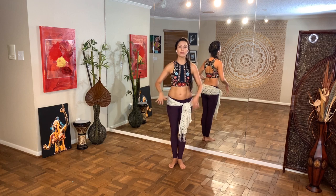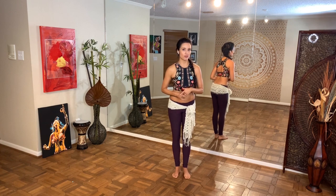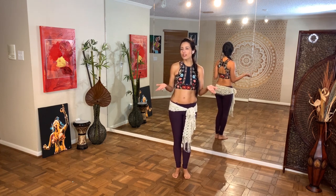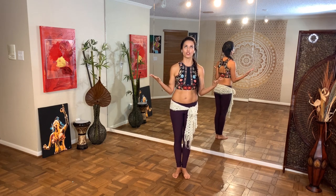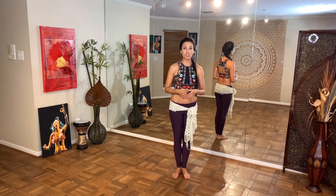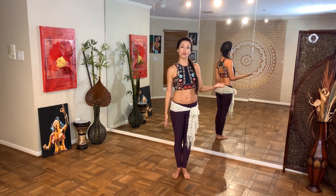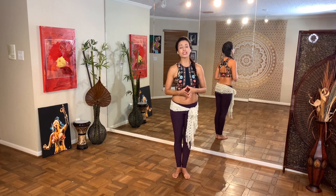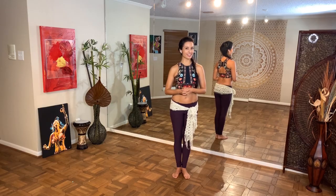Thank you so much for joining me for this lesson all about chest circles. I want to know: were you familiar with all four of those chest circles, and if not, which ones were new to you? Which one is your favorite — can you choose? If you'd like to dive deeper into these chest circles and a ton of other fantastic belly dance technique, I invite you to join me online at sahirabellydances.teachable.com where I have hundreds of hours of full belly dance classes. Be sure to subscribe and give me a thumbs up if you enjoyed this video — thank you so much and happy dancing!